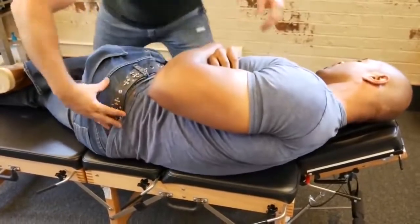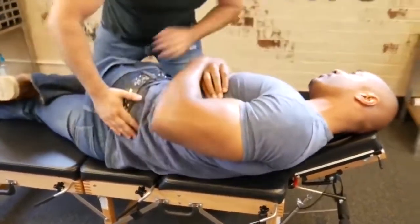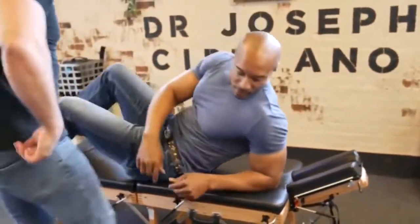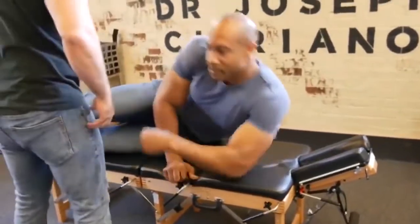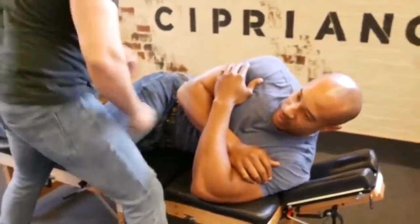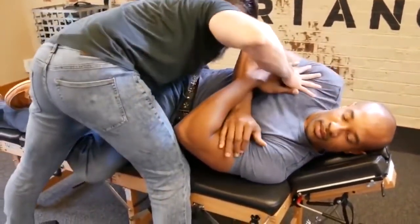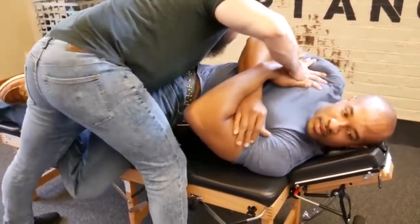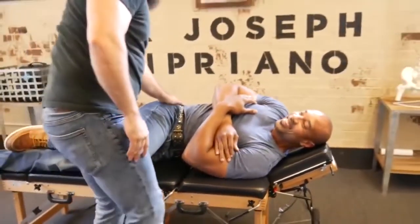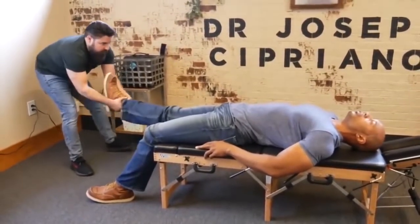I'm going to bring it a little bit closer to me. There it was. Flip to the other side. That leg pull — you'll feel release in the ankle, the knee up to that hip.